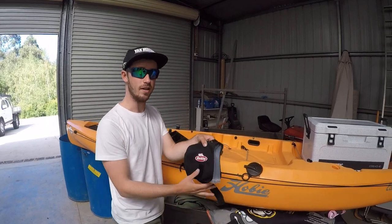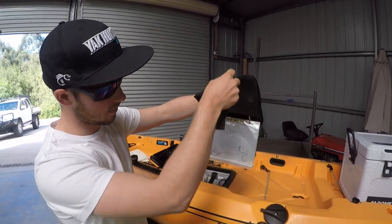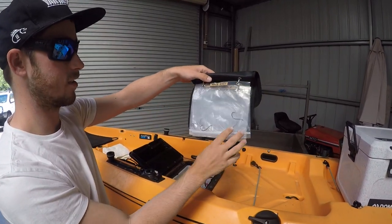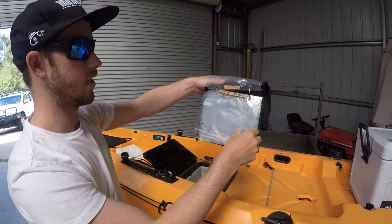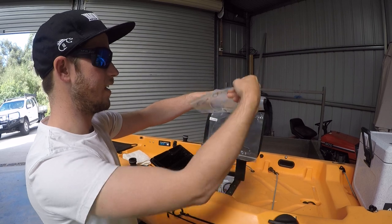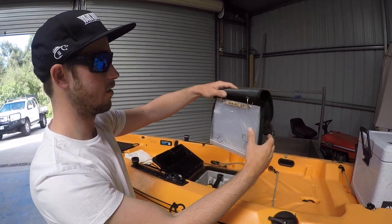Hey guys, a little tip here for all you bait fishermen out there. So often people use these for plastics, but you can actually use them for your rigs. So if you've already tied them up, if you come across any sharks that bite you off, or rays that you need to cut off, you don't have to re-tie out there — you've got them ready to roll.